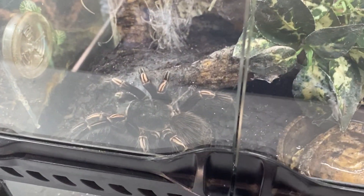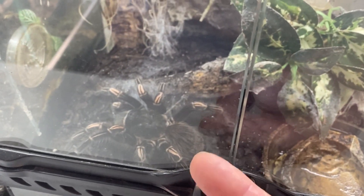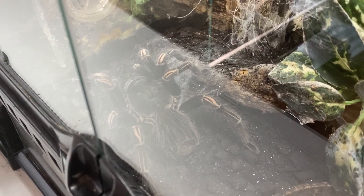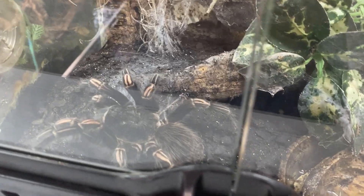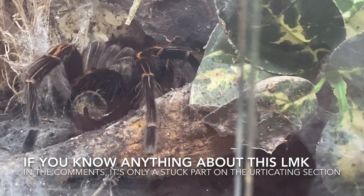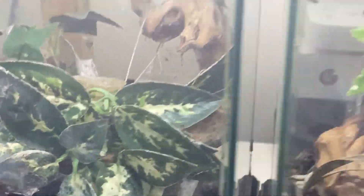This one here, guys, is my Lasiodora difficilis striatipes. Since it shed, it's not eating. So I don't know if this one's going to make it in the next few months. It's a good size — about eight inches in leg span — but for some reason it just isn't eating. It's also got this weird patch of urticating hair that remained from the last moult. So I'm not sure how this one's going to get on. I'll just have to wait and see — otherwise it could just be getting old and going to die.